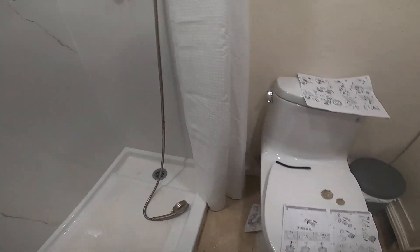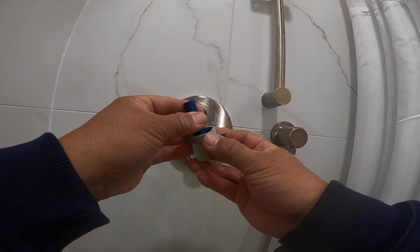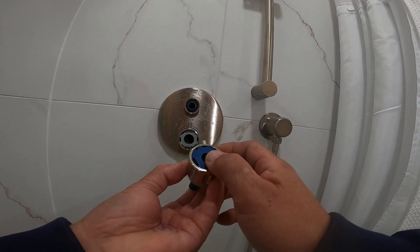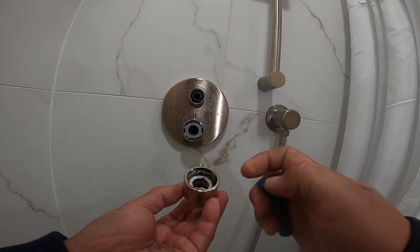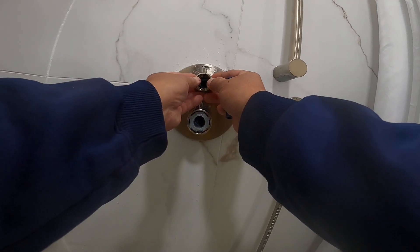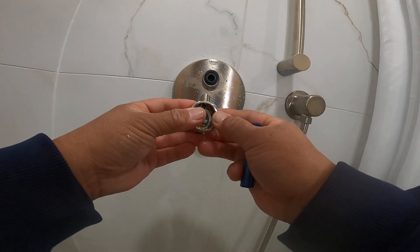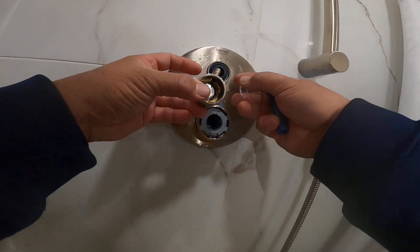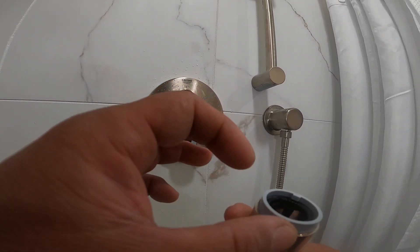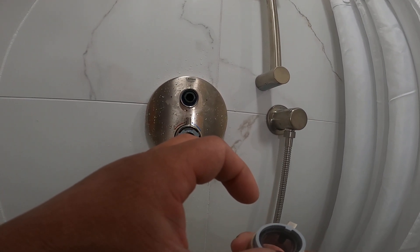Wait a minute, it has to be vertical. This one. Don't get it — look like they have a slot.